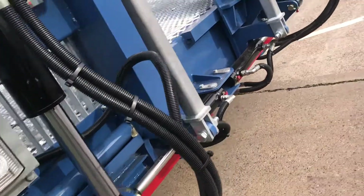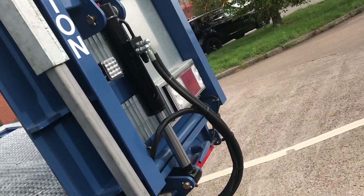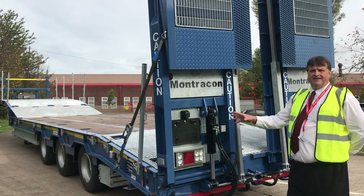The MT45 comes standard with LED rear-light clusters, with the options of fitting LED strobes and LED side flashes.